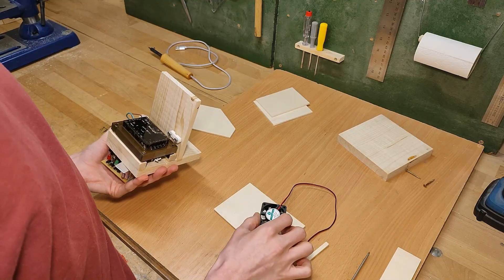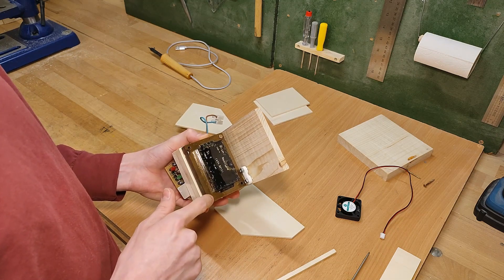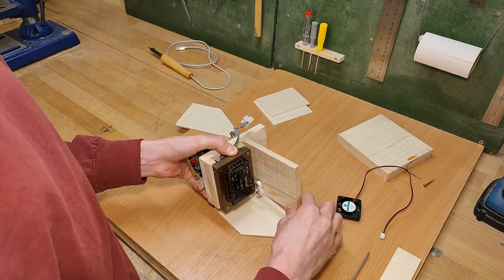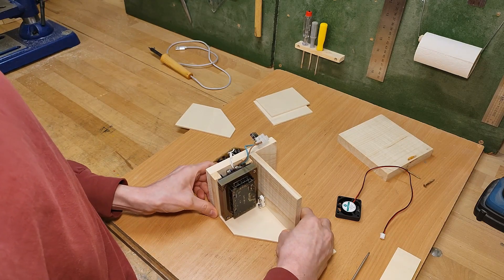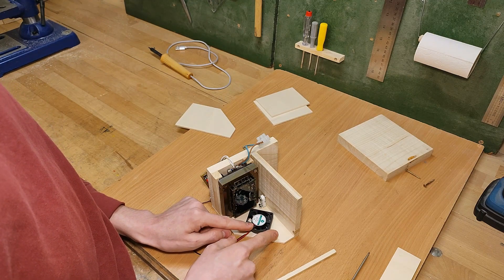To figure out where exactly the fan goes, since I don't have that much space to work with, I temporarily mounted the transformer using only two screws, as well as the little strain relief, because these things take up a lot of space already. So now I can place it on its side, just like it's going to be screwed on later, and as you can see, there is not much space left.